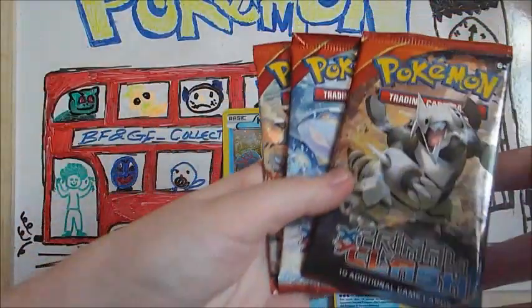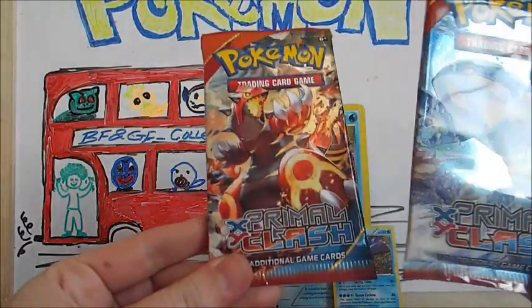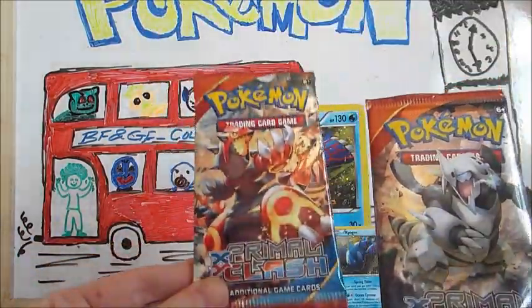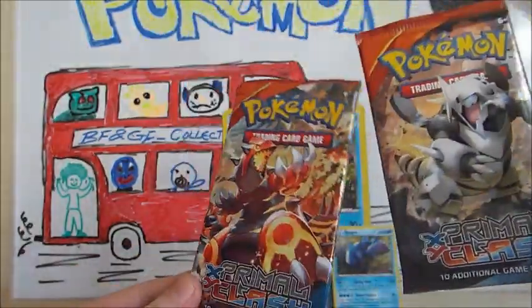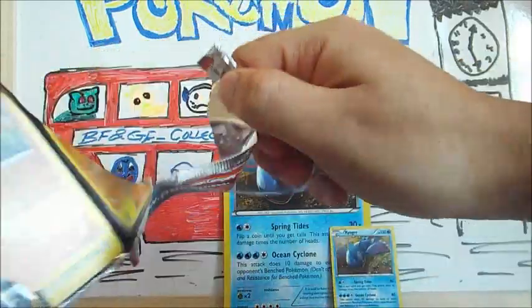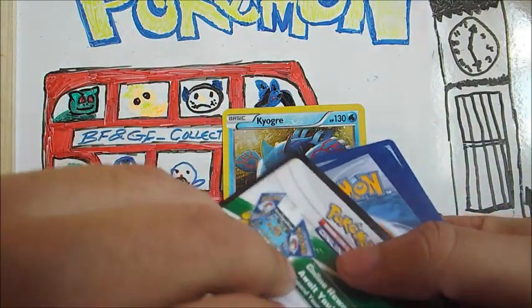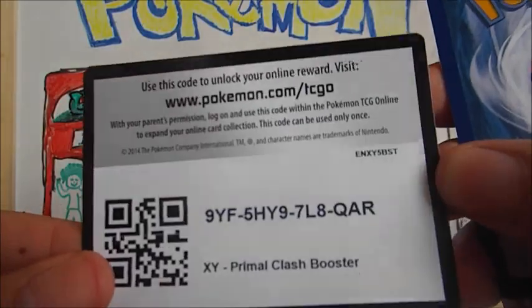We have three Primal Clash packs: one with Aggron on it, one with Kyogre on it, and one with Groudon on it. I love Kyogre so I'm going to go for this one. I'm thinking I'd go for Groudon, because it's the other legend. We'll put Aggron at the top for both openers — we'll do a Team Aqua versus Magma battle. I'm a fan of Team Aqua. If I absolutely had to pick, I'd go for Magma. You can have a code card as well.